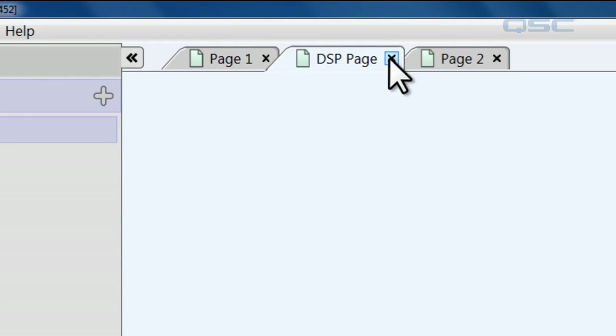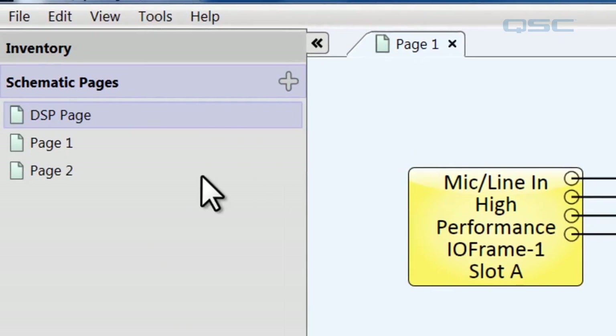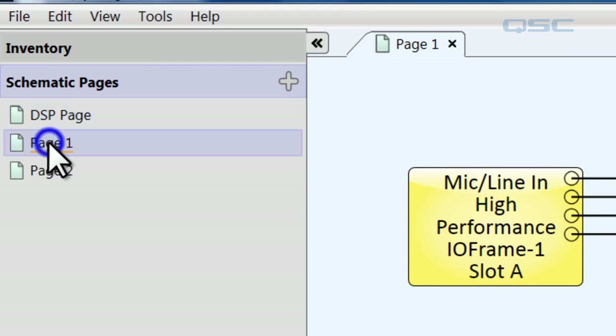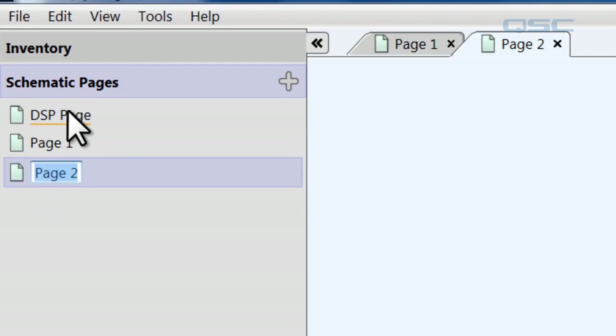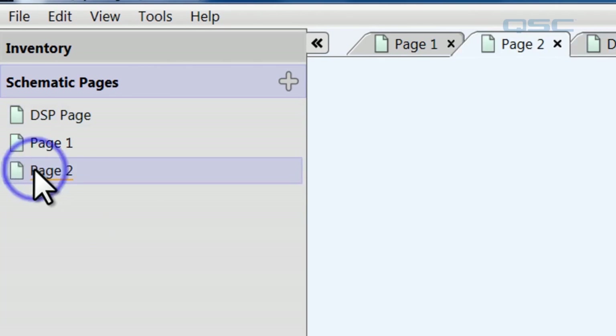You can also close pages by clicking the X icon in the tab. You'll notice that doesn't delete them — they're still over here in your schematic pages; that just cleans things up. You can get them back by clicking on them. The only way to delete a page is to actually click on it in the schematic pages panel and hit the delete key.